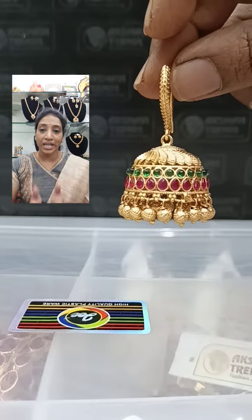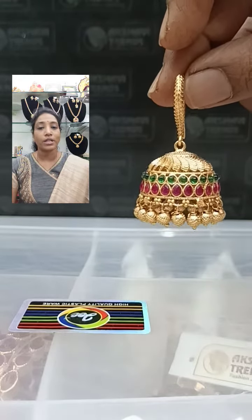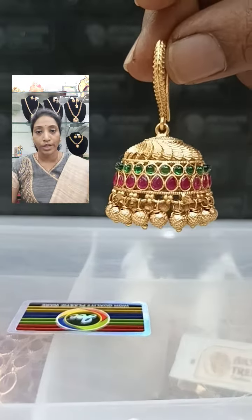Whichever color you want, take a screenshot and come to the WhatsApp number. This is video number 2. For all your bookings on WhatsApp, you can enquire whether the item is available and book your products.